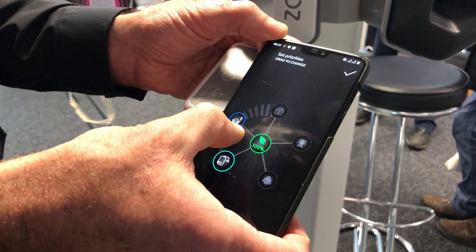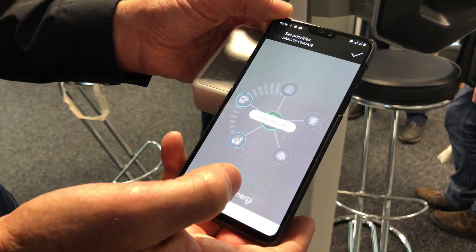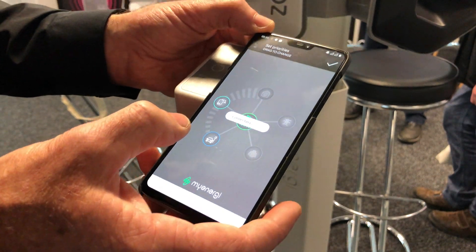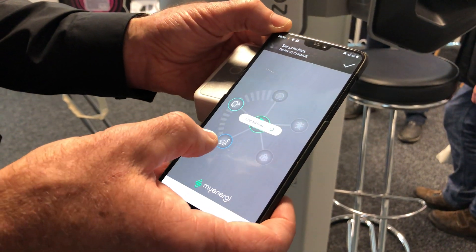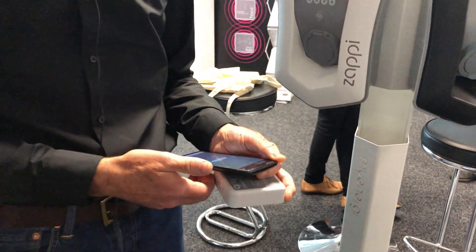So at the moment, if I just move those two over, now any spare energy will be diverted to the hot water rather than the car first. Obviously when you want to put the car first, then you can just go back the other way.